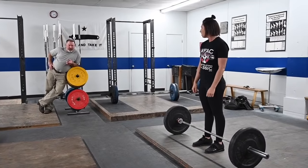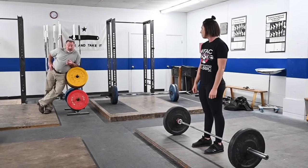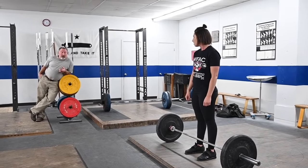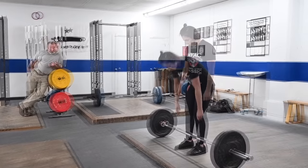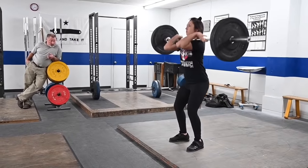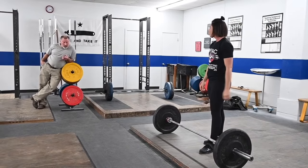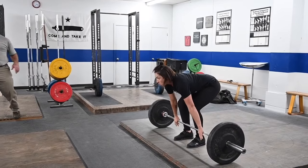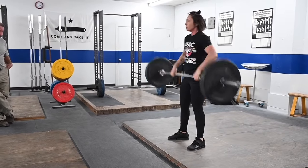Now I want you to do the same thing without the breath. I want you to rack the power clean — you're going to take enough breath off the floor where you can rack the bar and front squat it without taking a breath at the top. Elbows straight. Just like that — straight elbows. Good, and down.